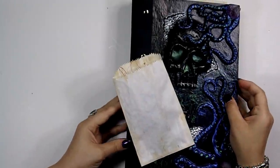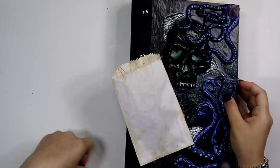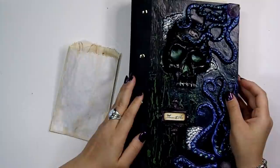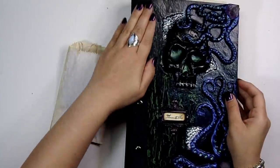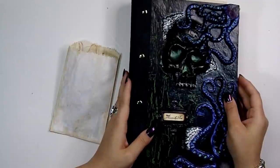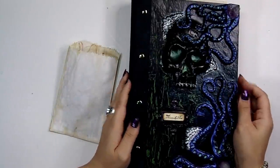It's Marina from Say Something Crafty. I am here to do a share with you. Here I have a journal I have recently made, and it's called Memento Mori. It is 11 and a half by seven and a quarter.